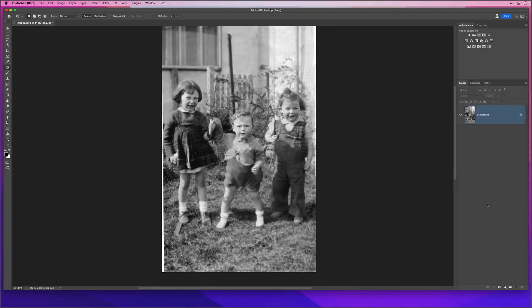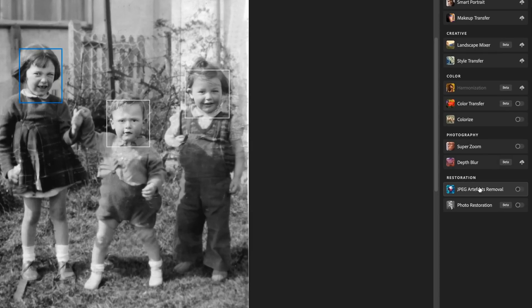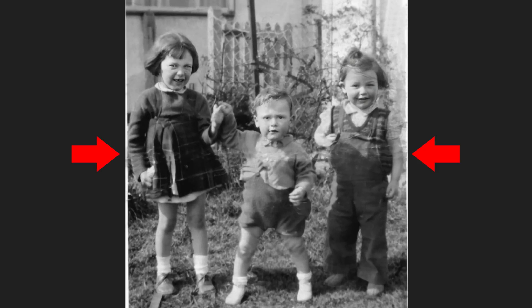Now that's fixed, I'll just flatten the layers. There's also a Colorize filter in the Neural Filters section that also uses AI to colorize black and white images, and without fiddling around with any of the settings it does a pretty good job — you can also dive in and fine-tune the results. I'm not going to colorize this one though, so let's take it back into the main Photoshop workspace.